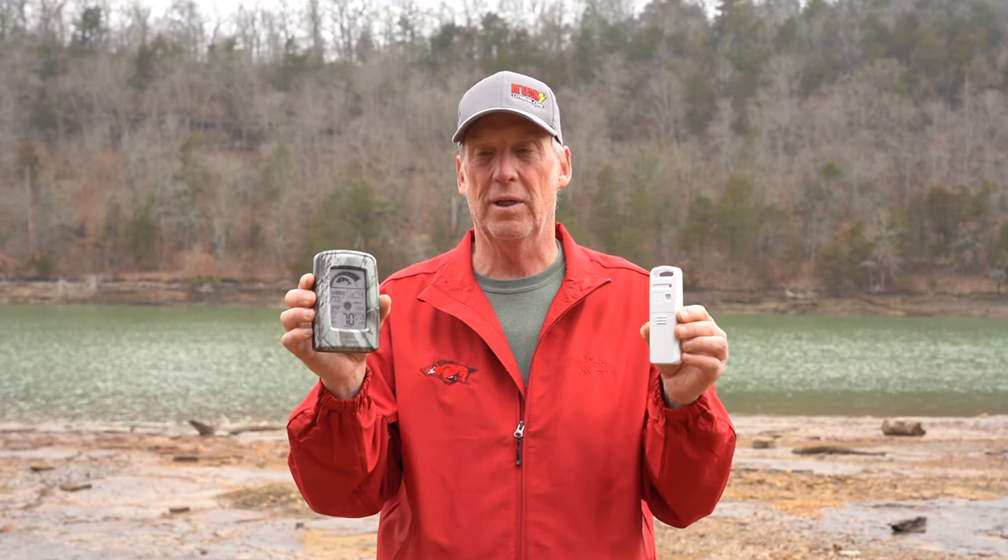The barometer is so important when it comes to fishing and whether the fish are biting. So this is a good way to know what it is inside your house before you go fishing. Make sure you check them out at AccuRite.com.